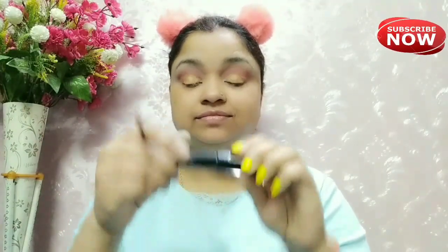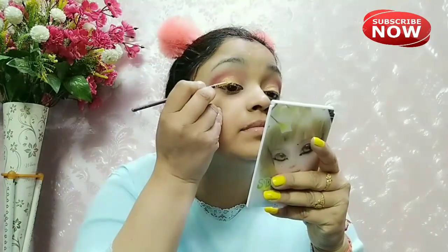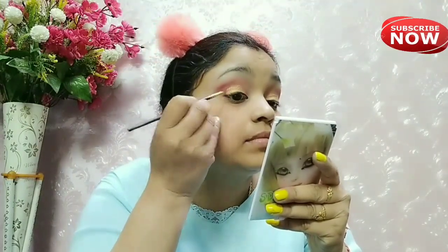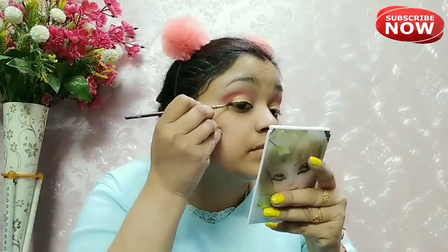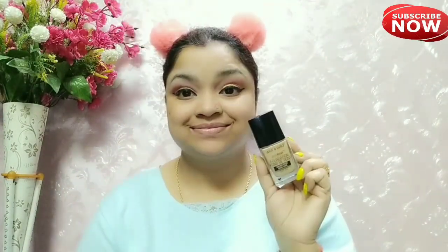Next I am going to apply a TYA liner. This is a very good waterproof liner. I will apply it with a brush. I have done a wing liner — it turned out very good.